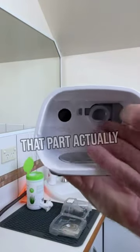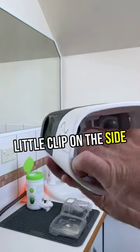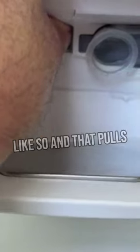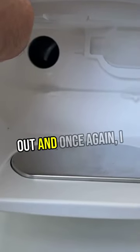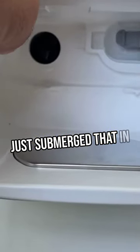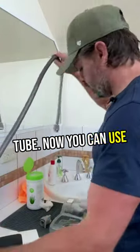You can see that part actually comes out — there's a little clip on the side. Press that clip and it pulls out. Once again, just submerge that in the warm soapy water and you're done. Now we've just got the CPAP tube.